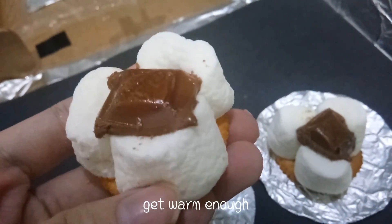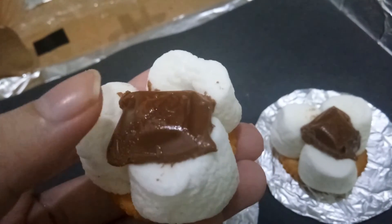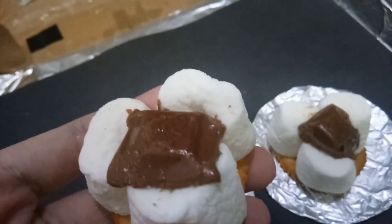We can see the marshmallows get warm enough to become soft and melt some of the chocolate.